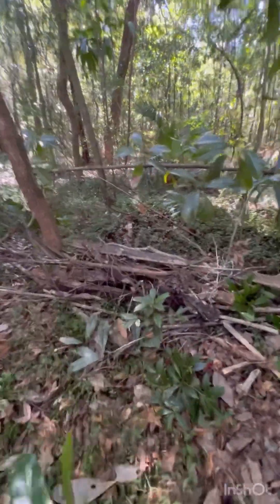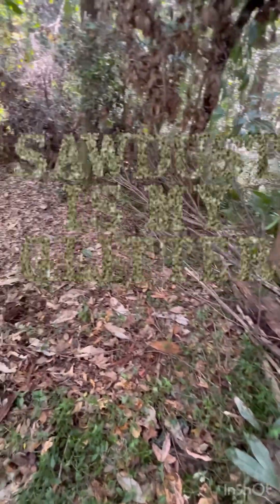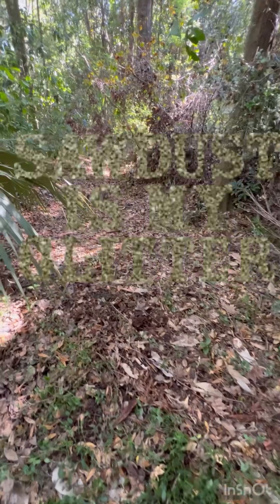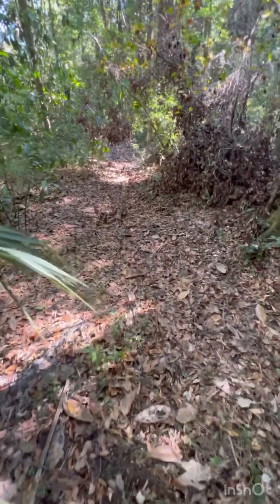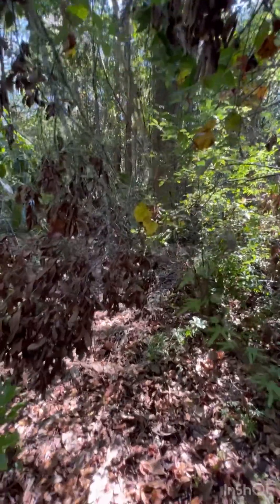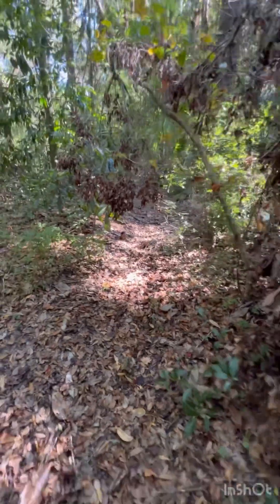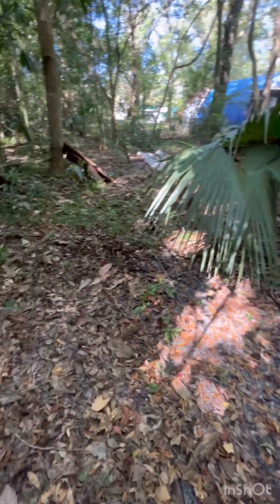There are already some fallen trees and I've already started stacking limbs along the side. You can see there's like this natural trail already started. So all I've got to do is just continue it on. I'll show you more once I chop that down.